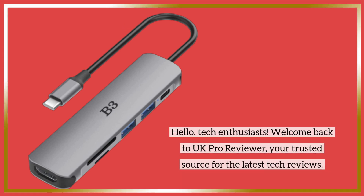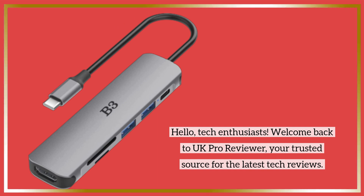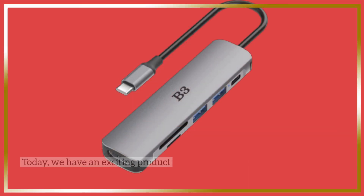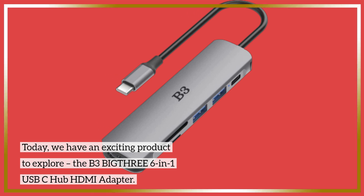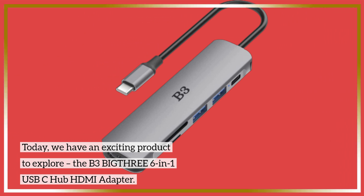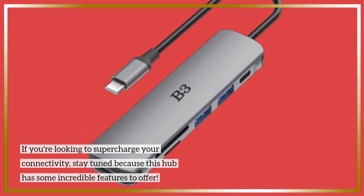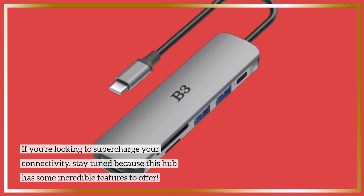Hello, tech enthusiasts. Welcome back to UK Pro Reviewer, your trusted source for the latest tech reviews. Today, we have an exciting product to explore, the B3 BIG-THRE 6-in-1 USB-C hub HDMI adapter. If you're looking to supercharge your connectivity, stay tuned because this hub has some incredible features to offer.